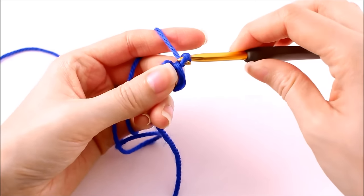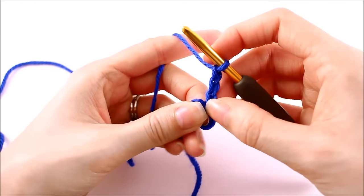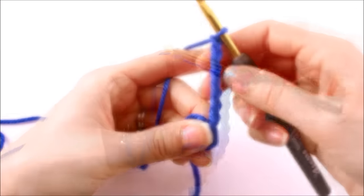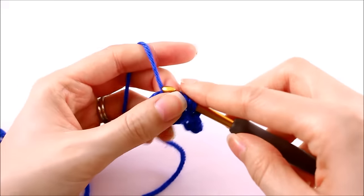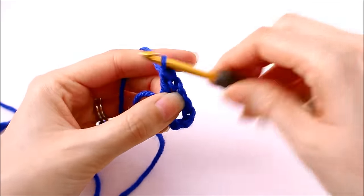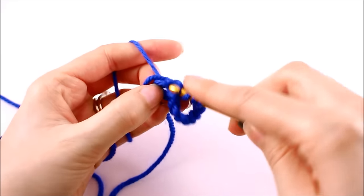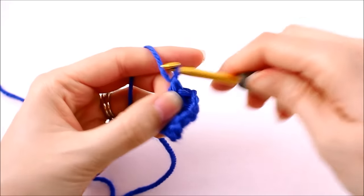To start off round one we want to chain seven, and this chain seven is going to count as a treble crochet. We want to make a treble crochet in the middle of the ring and we'll do that one more time — another treble crochet. Don't forget on our trebles we wrap the yarn around our hook twice. We're using these treble crochets to give us that longer effect on the points where we want the diamond shape to form.